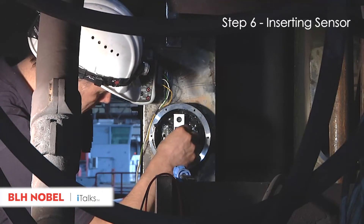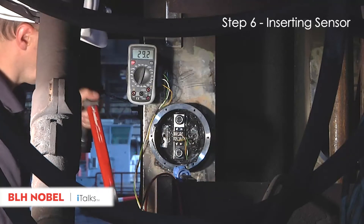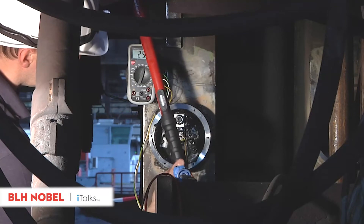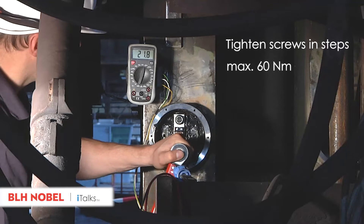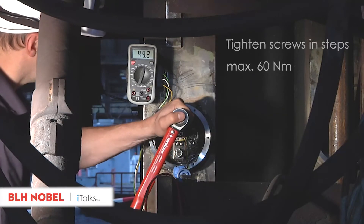The sensor is connected to a measuring instrument. Tighten the sensor with continuous monitoring of the measuring signal. Tighten and alternate between the nuts, increasing torque step-by-step to 60 Nm maximum.